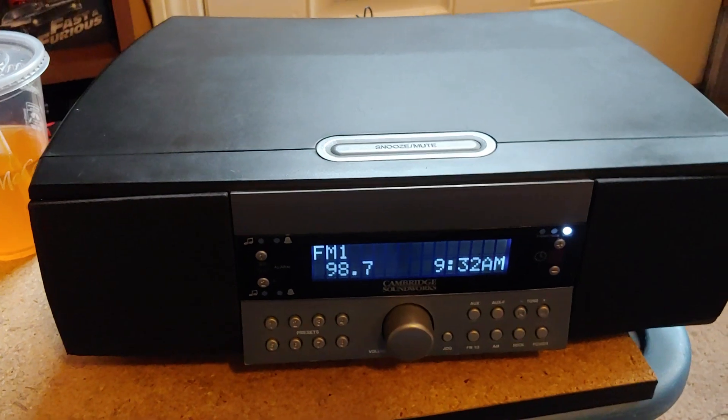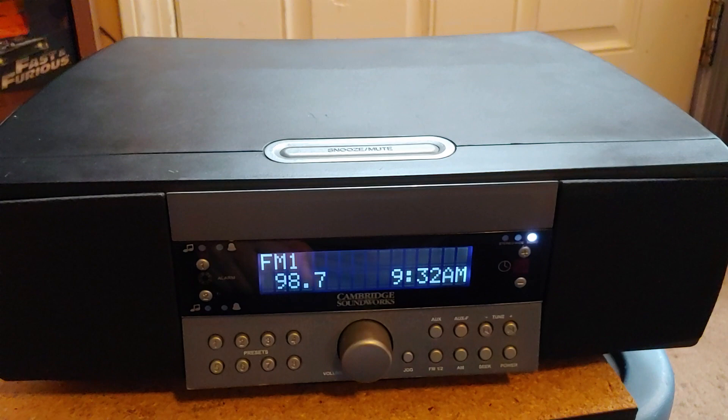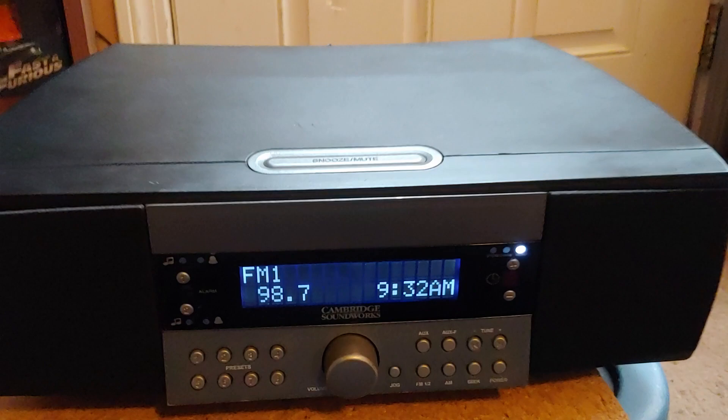Here's a quick update on this thing I got yesterday. Apparently there's a sound problem because I can't get anything out of the speakers, yet I can hear something out of the headphone output. I don't know if speaker wires got pulled out or what, but I checked and everything is intact.